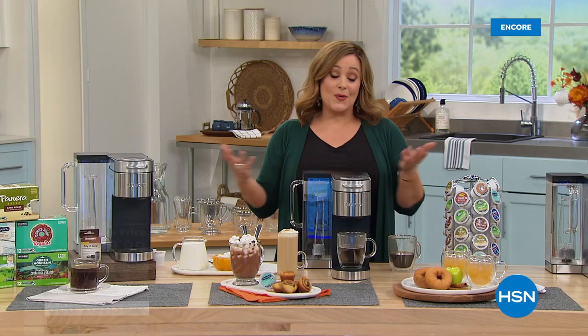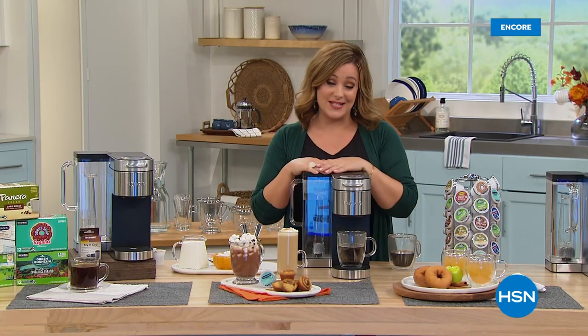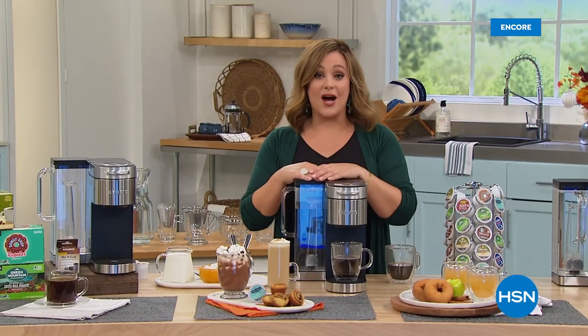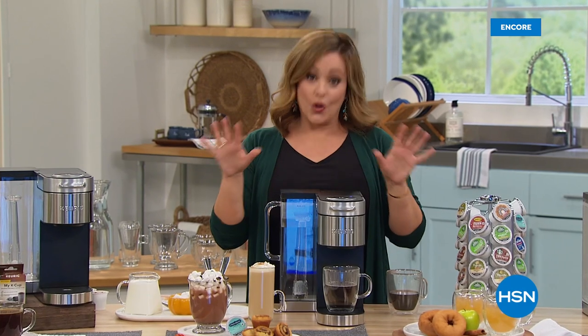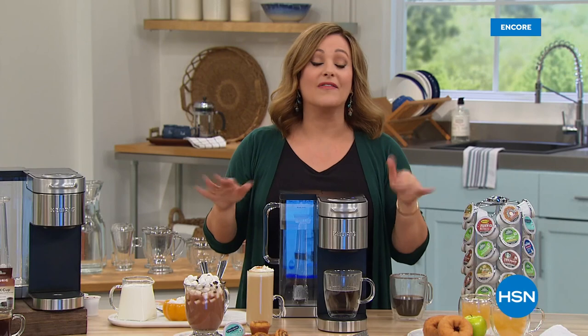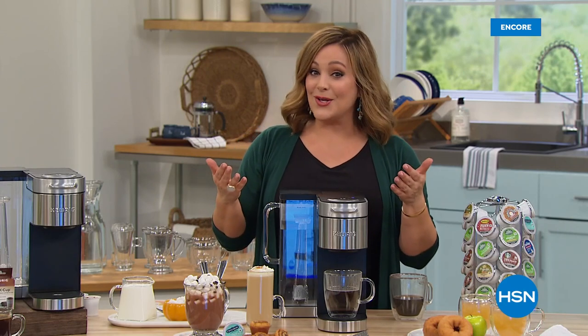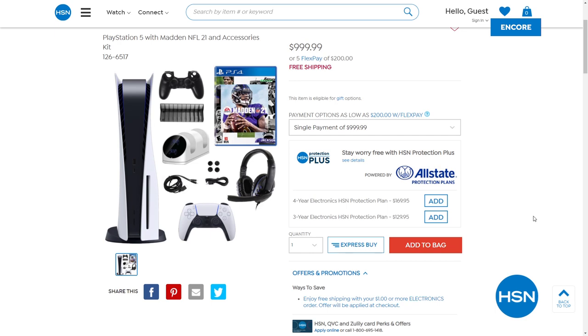Did you know we have thousands of items you'll never see on air that are only on HSN.com? Top brands, exclusive names, bundles — count on us first. Check out HSN.com for our best deals and steals all in one place, with great customer reviews and hundreds of videos to help you shop smart.